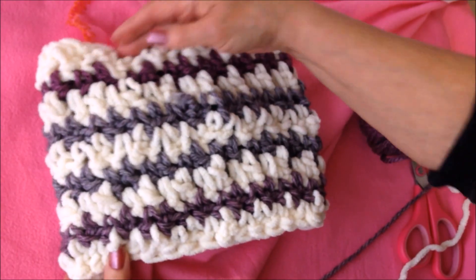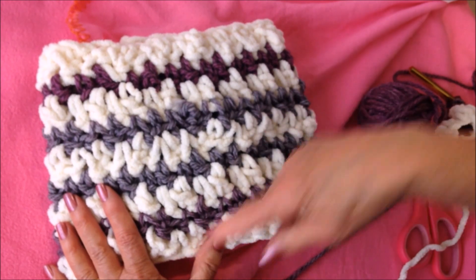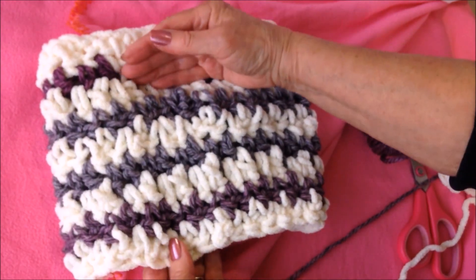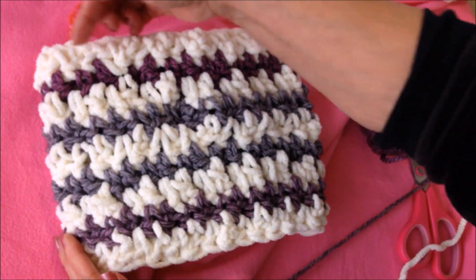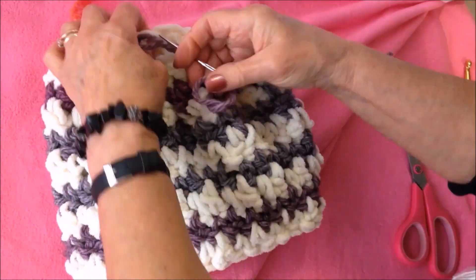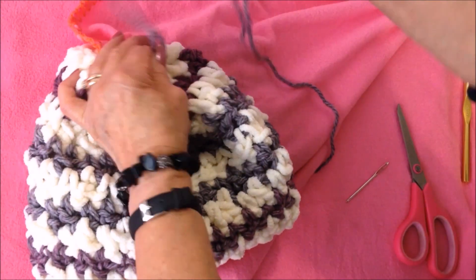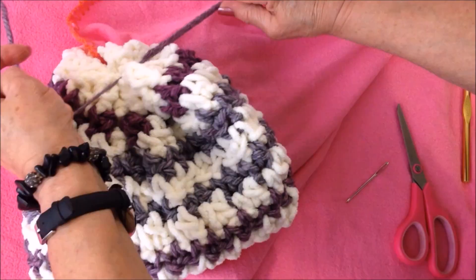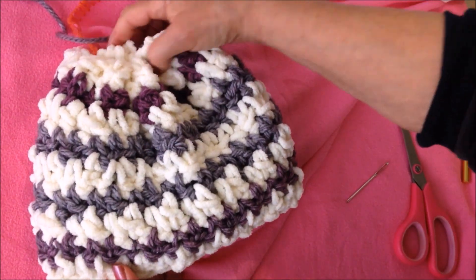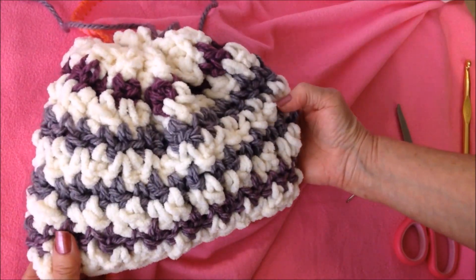And then you'll have worked something that looks like this. This is for the adult size — I have nine rows. For children's sizes, you would likely only need seven rows. Now I'm just going to weave some yarn through the top of the hat and gather it up, then pull that to close it up, tie a permanent knot, and weave the yarn ends back into the finished work. And that's how you make the hat.